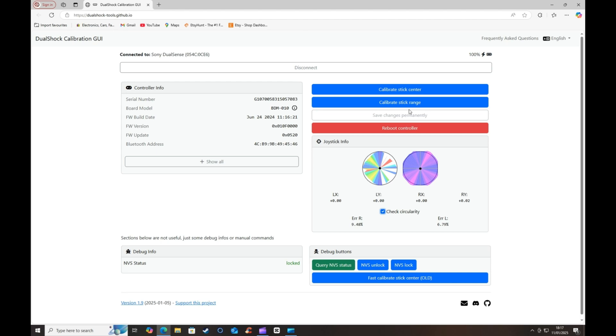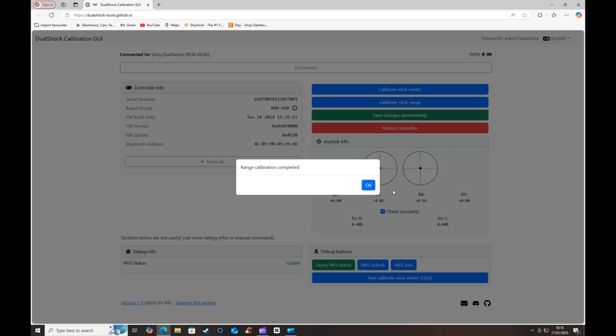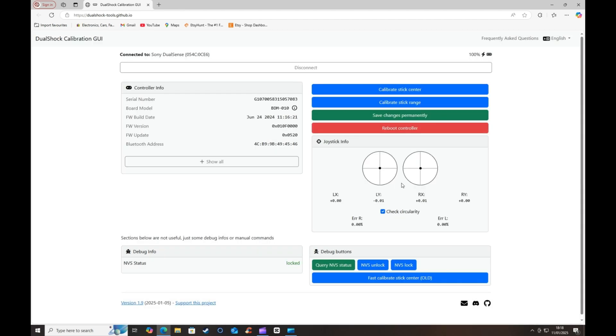Still got to calibrate the left one, so let's do them both together. I'm now going to add some rubber silicon bands to both sticks and recalibrate this again — four or five times should do it. Press OK and take off the rubber bands. So both sticks have been calibrated and they both hit all of the edges perfectly fine. The left stick doesn't quite hit that top right side, but we can add more bands, recalibrate it, and that should fix that issue.